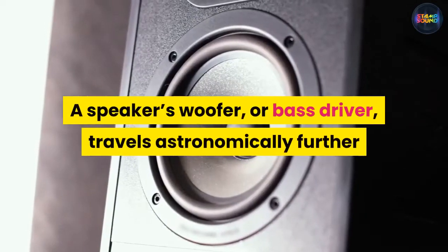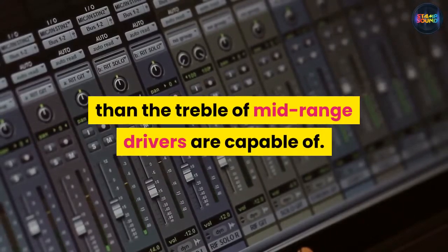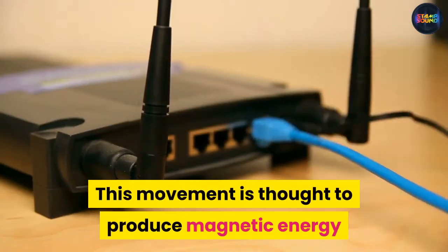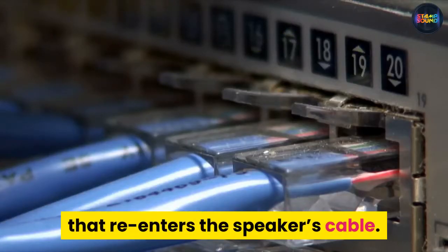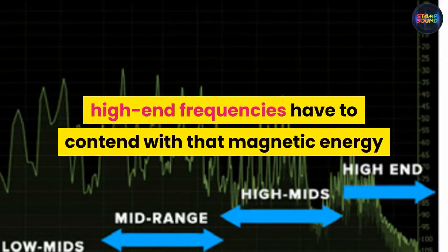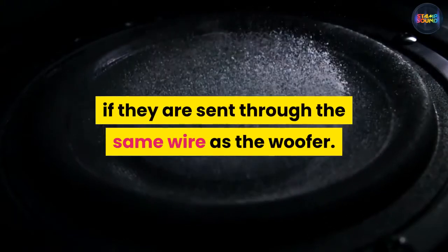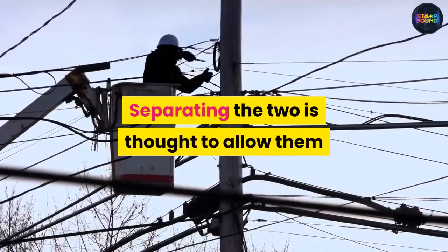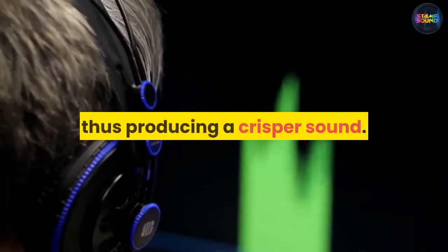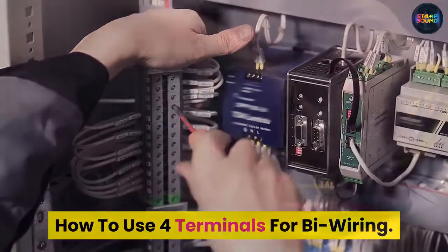A speaker's woofer or bass driver travels astronomically further than the treble or mid-range drivers are capable of. This movement is thought to produce magnetic energy that re-enters the speaker's cable. The theory is that the smaller high-end frequencies have to contend with that magnetic energy if they are sent through the same wire as the woofer. Separating the two is thought to allow them to travel through the wire with less effort, thus producing a crisper sound.